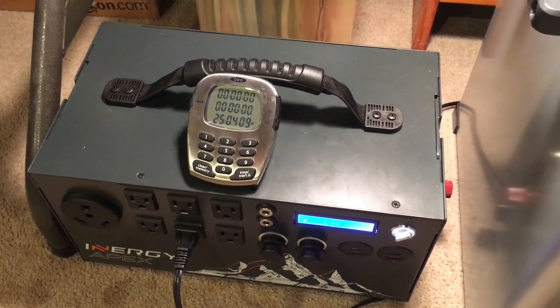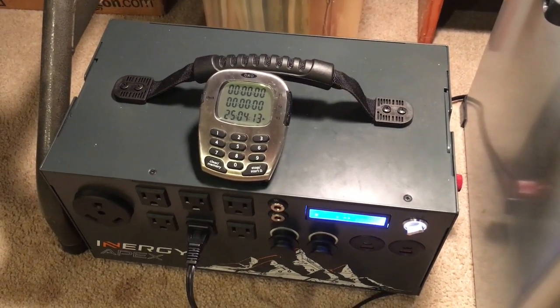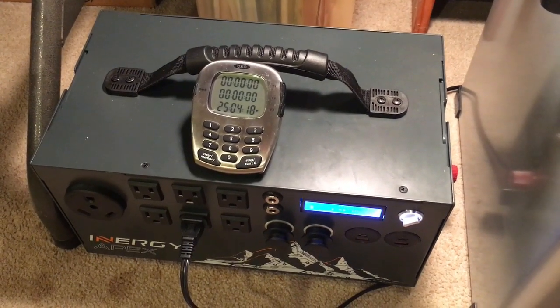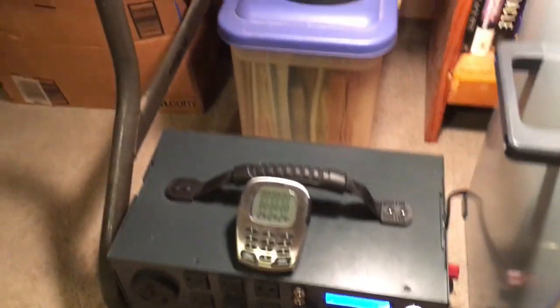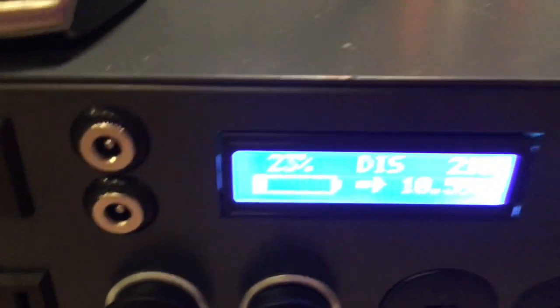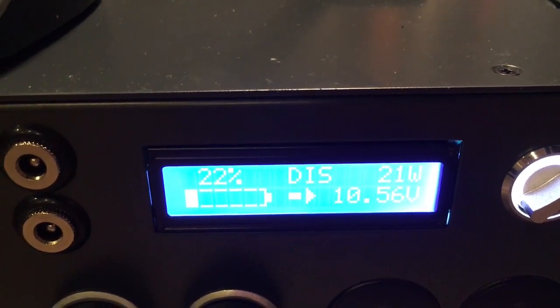This is the last clip for this video. I waited for 25 hours to make it a good comparison with the last test I did running it on DC, because I ended up running that one for 25 hours instead of 24. The Apex let me do it, but it's almost down to where I want to stop — it's almost to 20%.